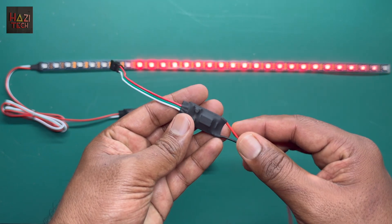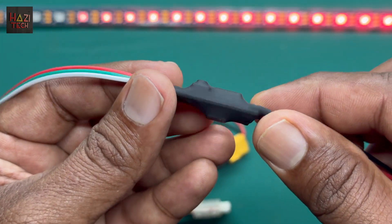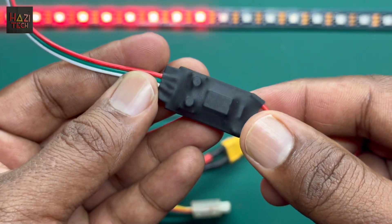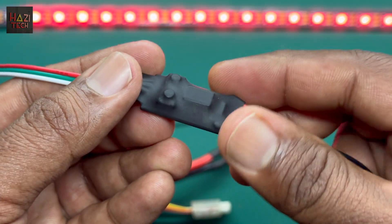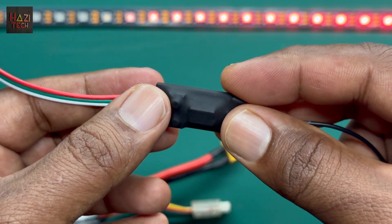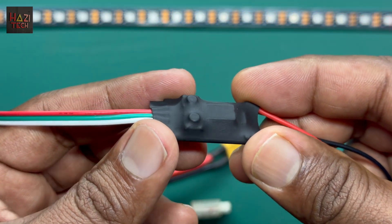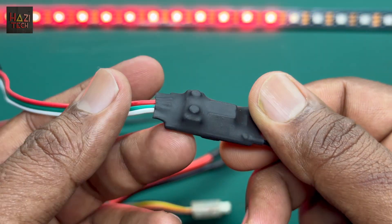The third improvement is the controller design. The new controller is much more compact than version 1. All the components are strategically placed in a way that this unit is much more durable and compact than version 1, so you can use it in a tight space without worrying about breaking or damaging it.